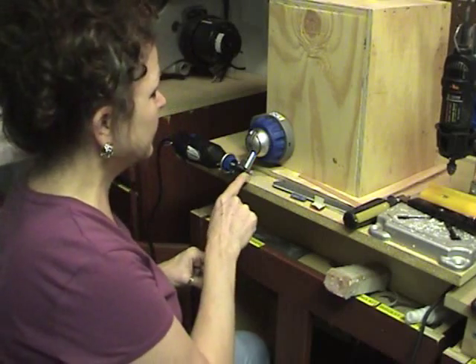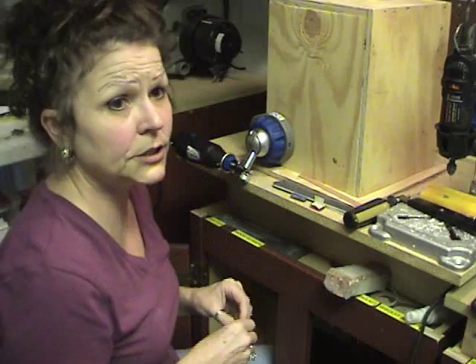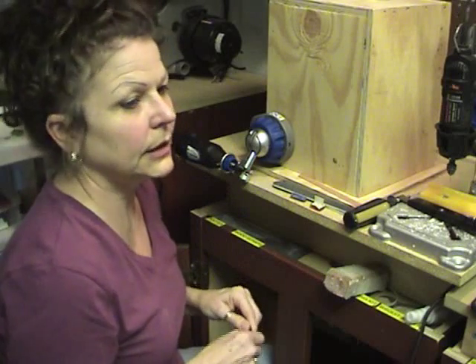Because you never know when one of these little bands might break off and go flying and hit you in the eye or something like that. So just protect yourself.